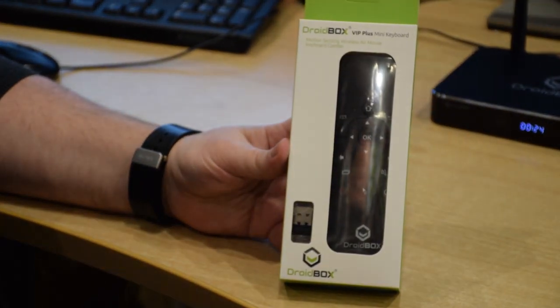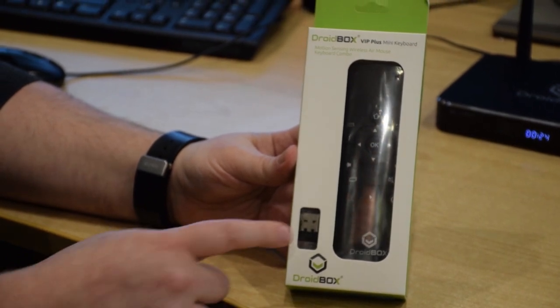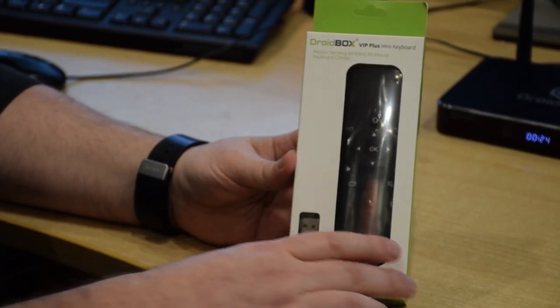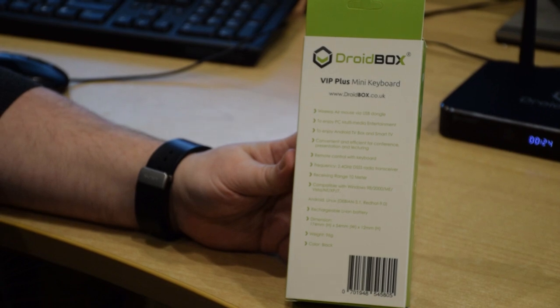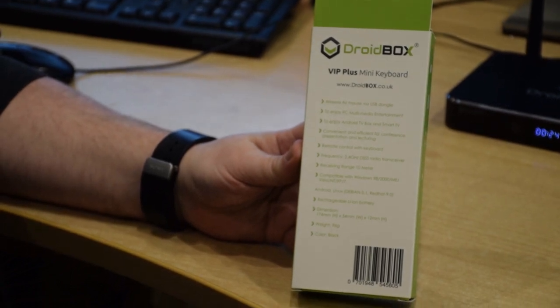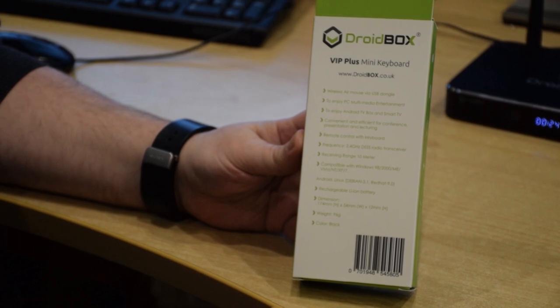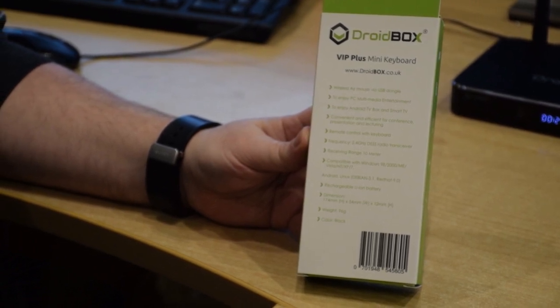In the box you get the Droidbox VIP Plus remote control, a USB dongle, and a charge cable. Some of the features include a 59-button full QWERTY keyboard, 3 gyros and 3G sensors for the air mouse, plug and play USB, and up to 10m wireless range. It is also powered by an internal rechargeable battery.